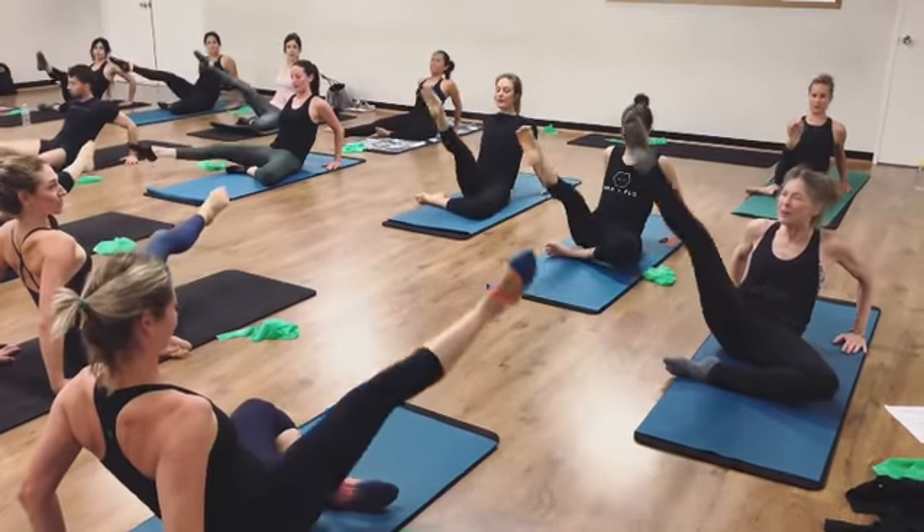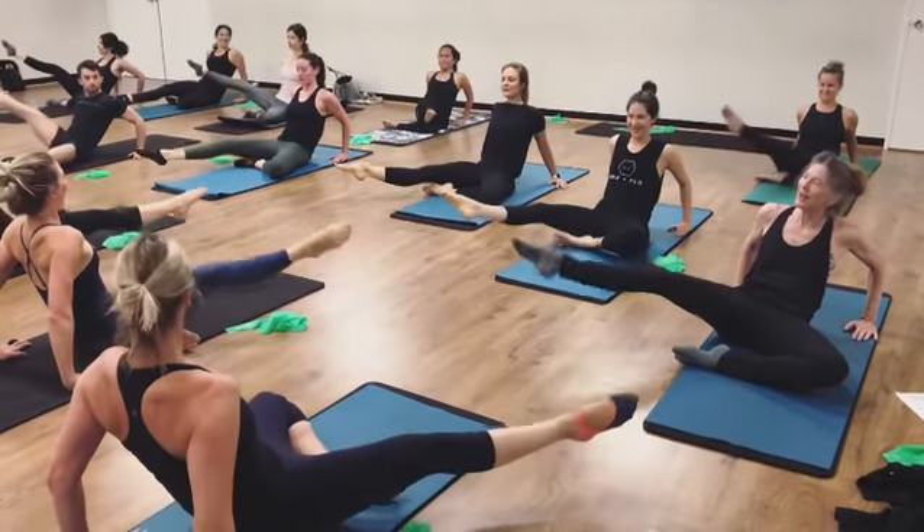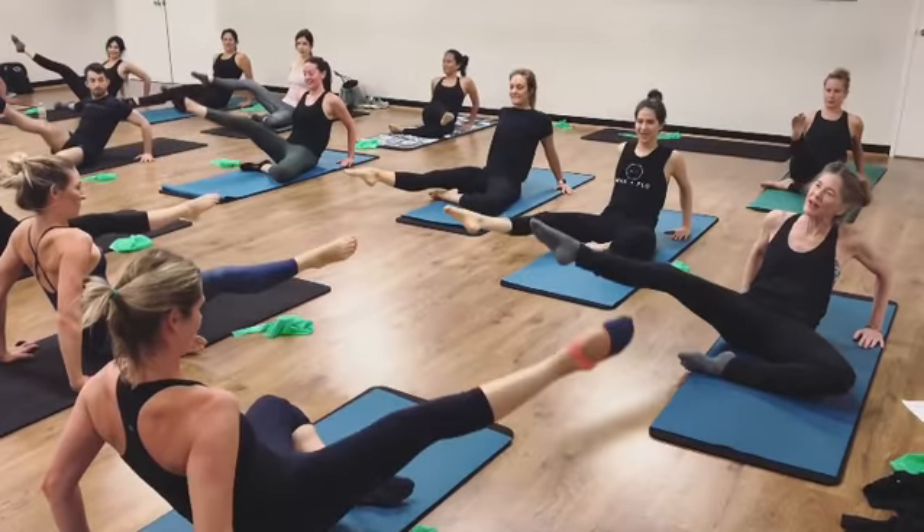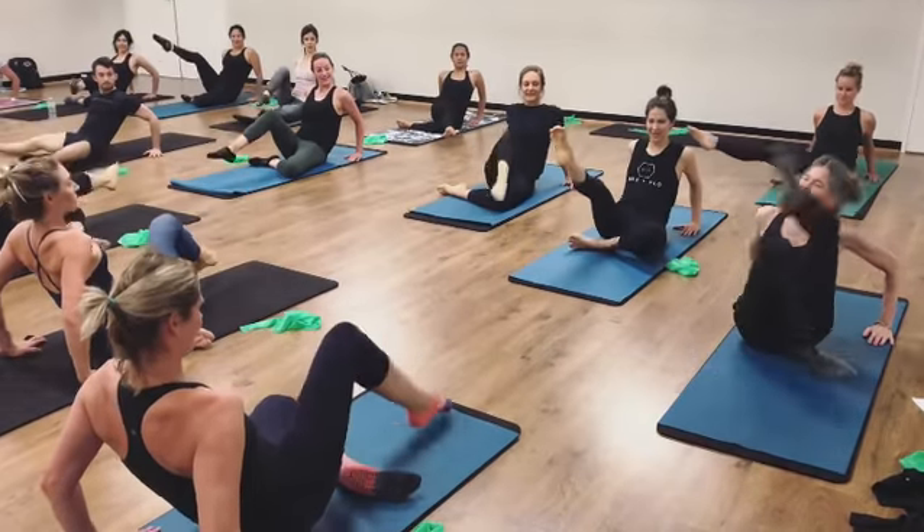You can do it. Good. Up and center. Two more. Go inside. Up and center. Last and best side. And up and switching sides.